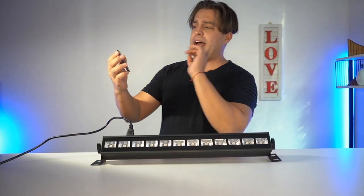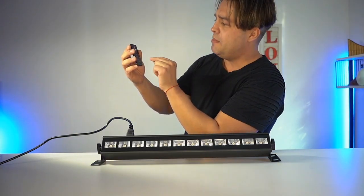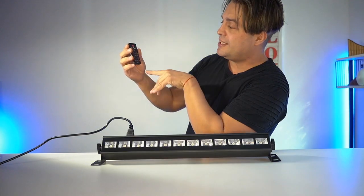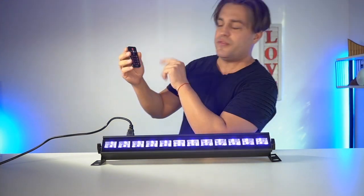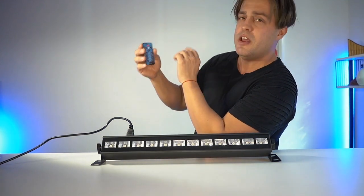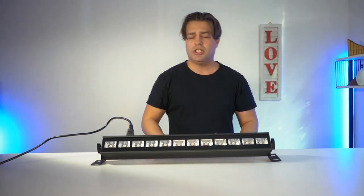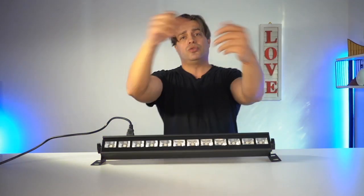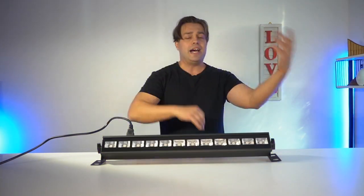There are multiple other functions on the remote control: we have the brightness, we have the strobe, and we have the fade — of course all to follow the rhythm of the music faster or slower. An absolutely amazing bar to add to your party alongside other lights.